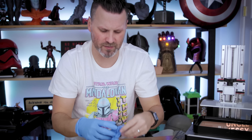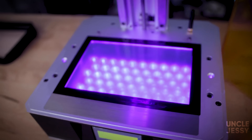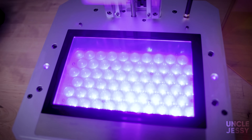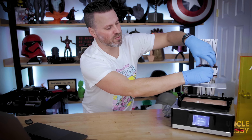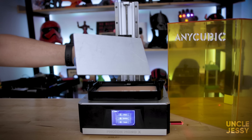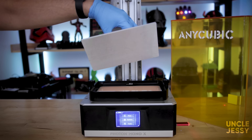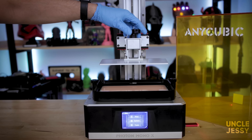Let me throw on some gloves real quick — my printer is not super clean and I don't want resin on my hands. This does support an LED matrix array that you see on a lot of the newer resin 3D printers out there. This is a nice upgrade from anyone coming from an Anycubic Photon, which has just that single display source. Next, let's talk about this angled build plate — it's all metal and comes pre-sanded, which should help with adhesion.